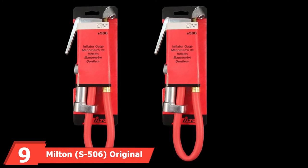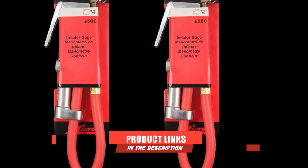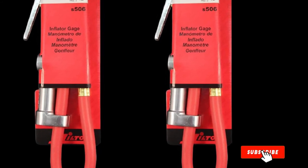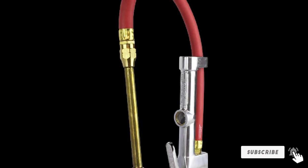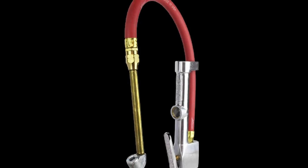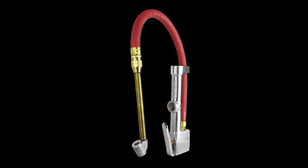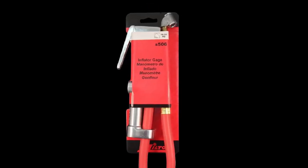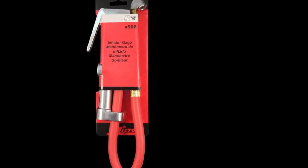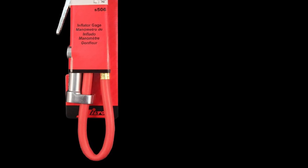The number nine position is held by the Milton S506 Original Dual Head Chuck Tire Inflator. Milton is in the game of making more than simple tools, and this entry provides a complete tire inflator setup, not just a chuck. It's a quality piece assembled in the USA, featuring a dual-head chuck that allows you to approach a valve stem at any angle, with a built-in valve to control airflow. It also has a built-in gauge to monitor air pressure without relying on separate tools. The gauge is a great touch, though it is a little hard to read and may be too small for many users.